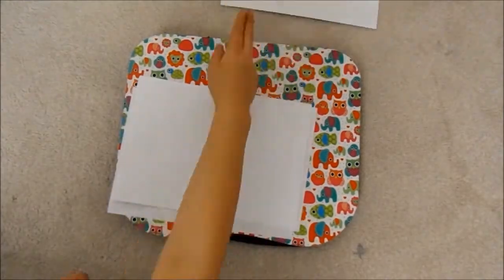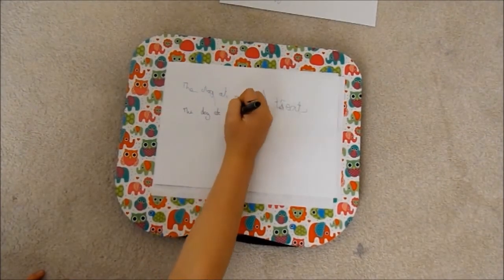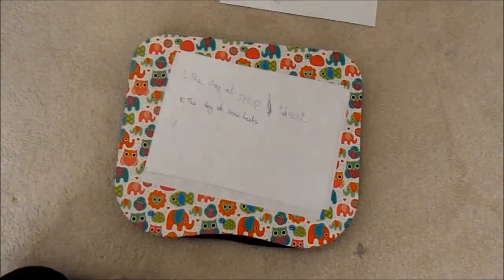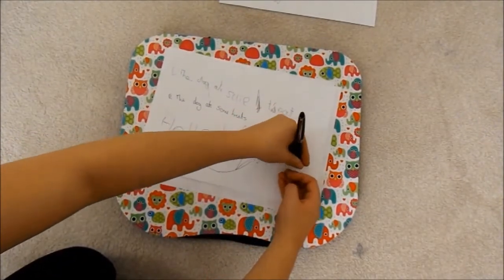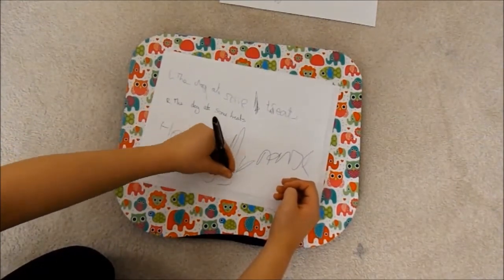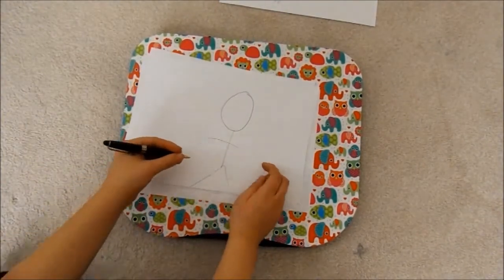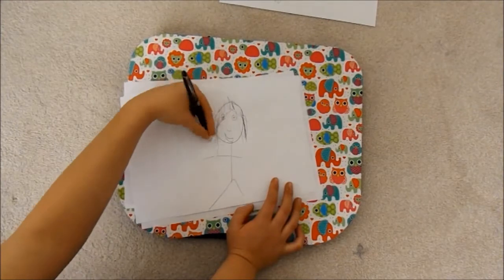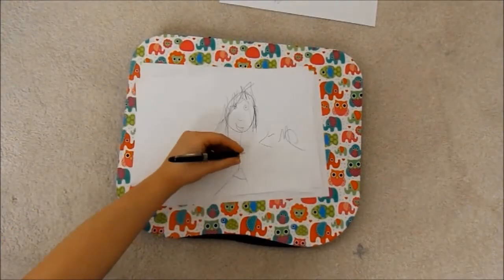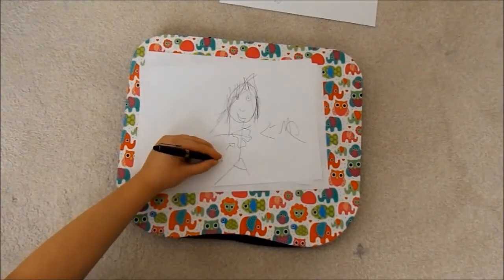I'm going to draw a question mark. This isn't working. I'm not going to draw a cat now... I'm going to draw a cat now. Oh, look at that! Look at that — that's the only decent piece of writing that I have got.